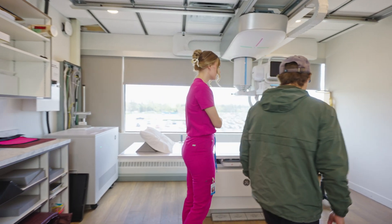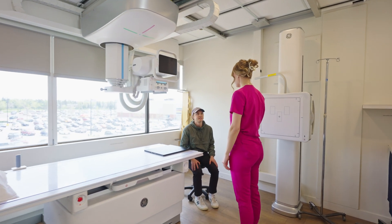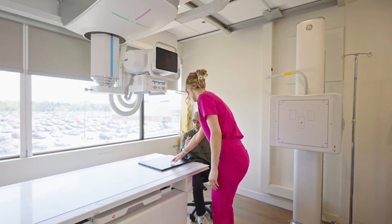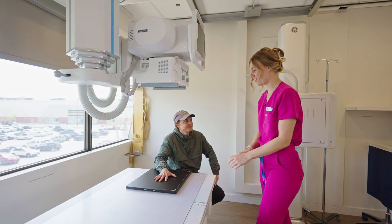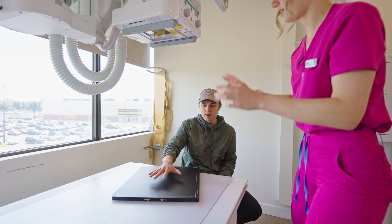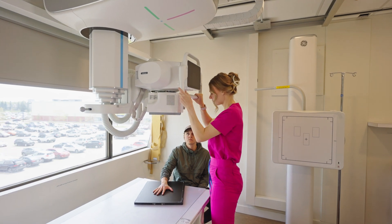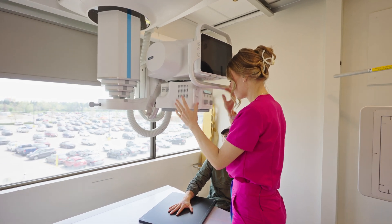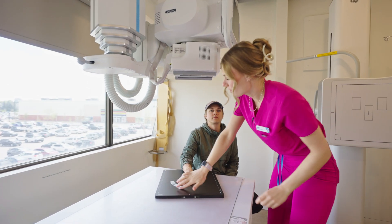Take a seat on the chair there. So we're going to be looking at your hand today. Which hand are we doing? This one — the right one. Okay, perfect. You can just put your hand right flat on there. Roll your sleeve up just a little bit more and lift your hand up again for a second. Okay, you can have it flat. Good, just stay like that while I go take the picture.